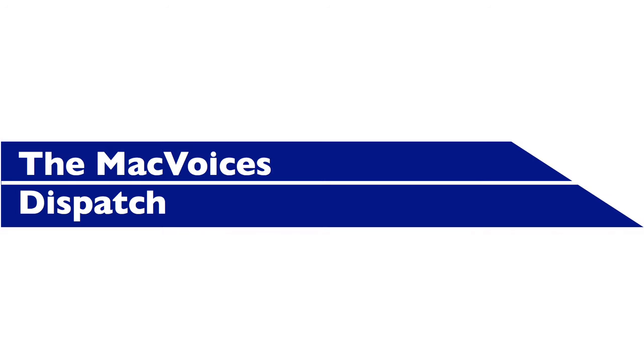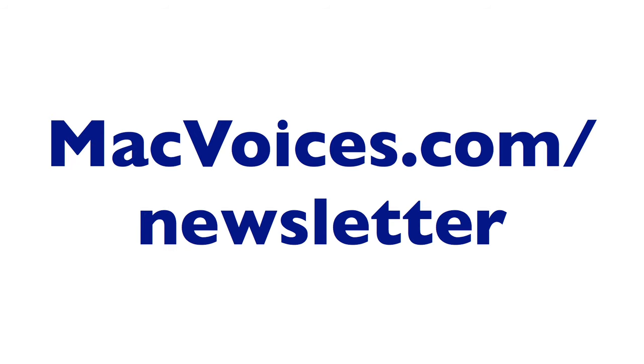This edition of Mac Voices is supported by the Mac Voices Dispatch, our weekly newsletter to keep you up on all the latest from Mac Voices. Watch or listen to Mac Voices straight from your email client. Sign up at macvoices.com/newsletter and stay up to date.